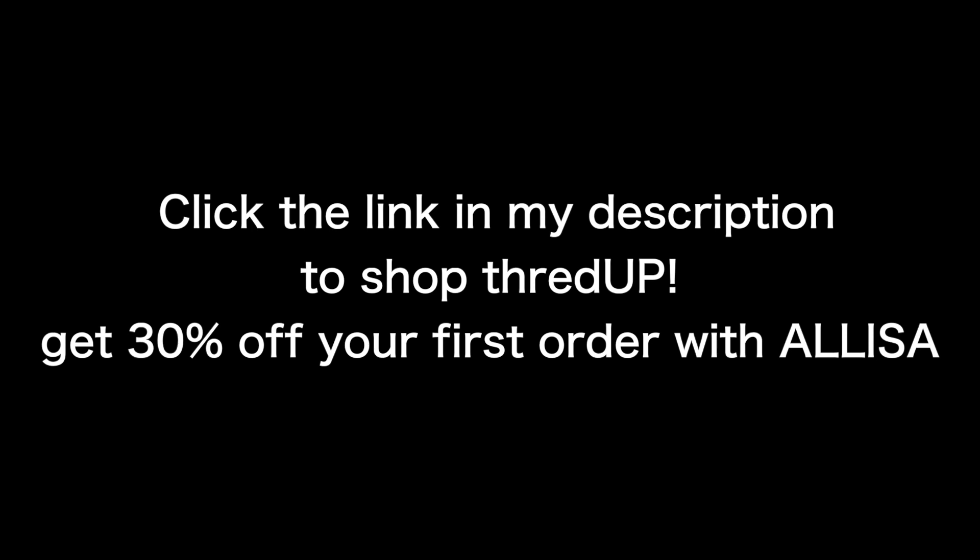Don't forget to click the link in my description to shop thredUP and get 30% off your first order with code 'Alyssa.' Today's notification shoutout goes to Izzy G — you were the first to comment on my last video, so thank you so much for having notifications on. I really appreciate it and love you so much. If anyone else would like a notification shoutout, comment below letting me know you have notifications turned on and you might be in my next video. Love you guys, thank you for watching — see you next time!